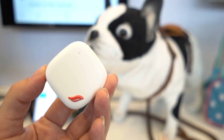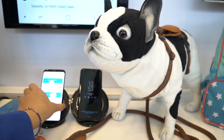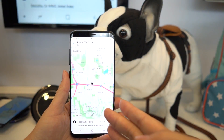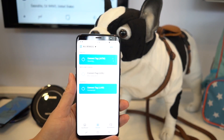It connects to a cellular network, which means you can find it pretty much anywhere. They have a really neat demo here where they have a bunch of different tags in different locations — this one is in Seattle and this one is in Dallas.